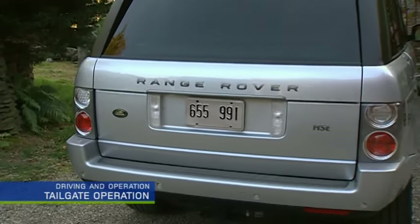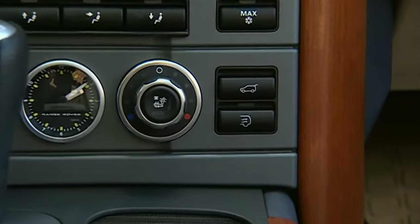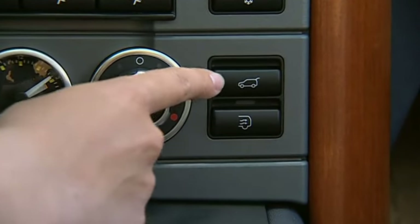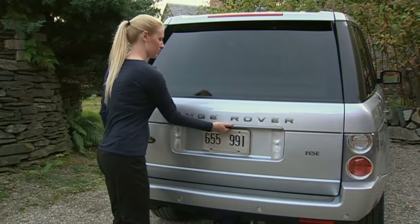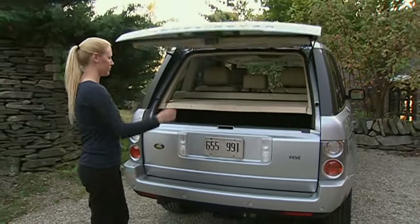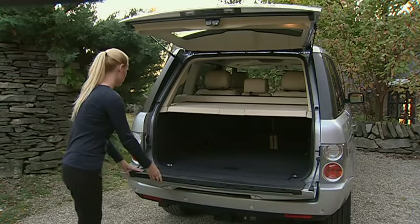To open the tailgate, ensure that all doors are unlocked. There are two ways to unlatch the upper tailgate: press the button on the center console, or the one on the underside of the bottom edge and lift to open. Then press the release switch on the top of the lower tailgate door and lower.